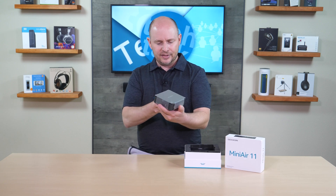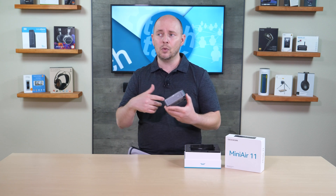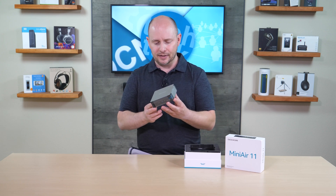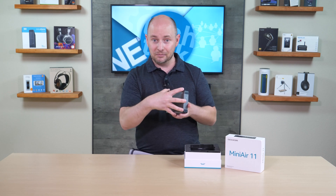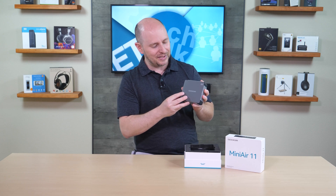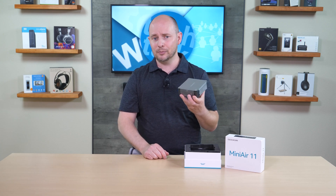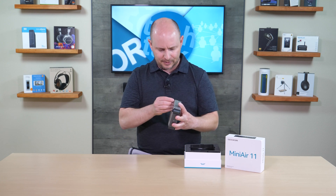The size of the system is pretty small — a bit smaller than a typical mini PC from companies like Geekom, Blink, or other brands offering multiple mini PC models. It has a similar square form factor but is thinner, about two-thirds the height of a typical mini PC from top to bottom.